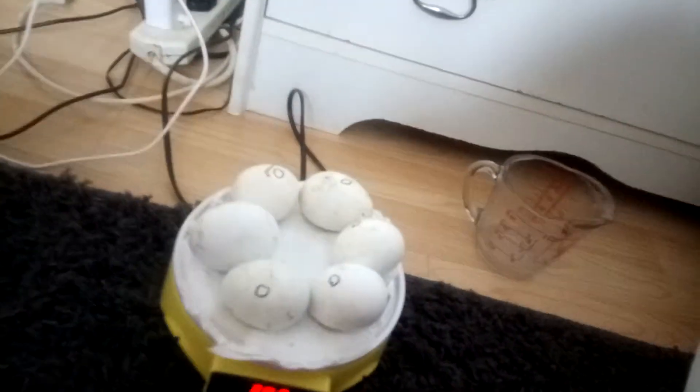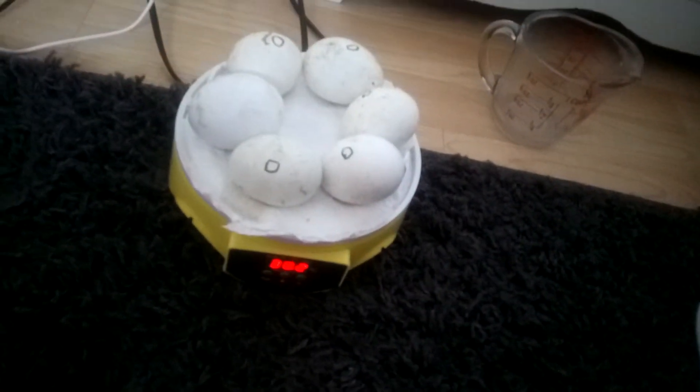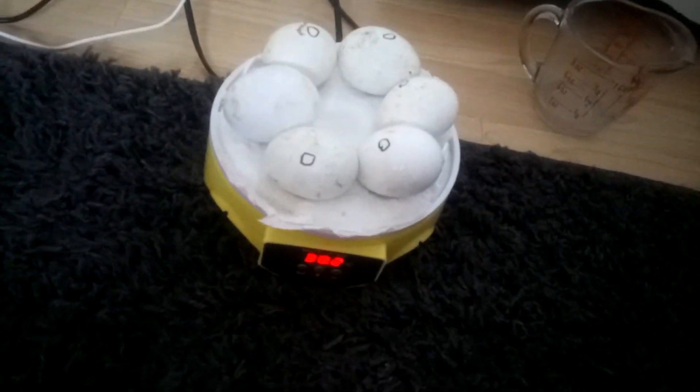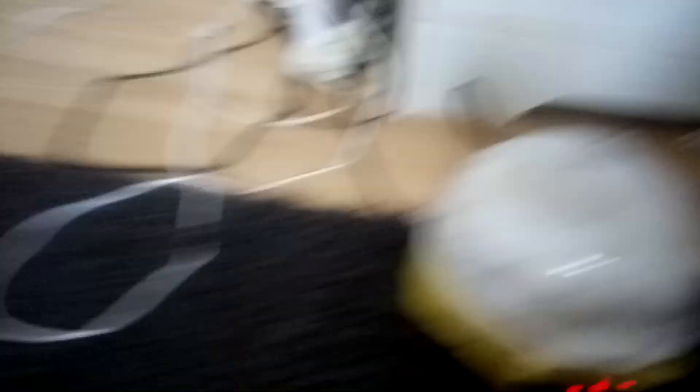And this is the eggs — five days until they're hatched. I'm going to set it up.